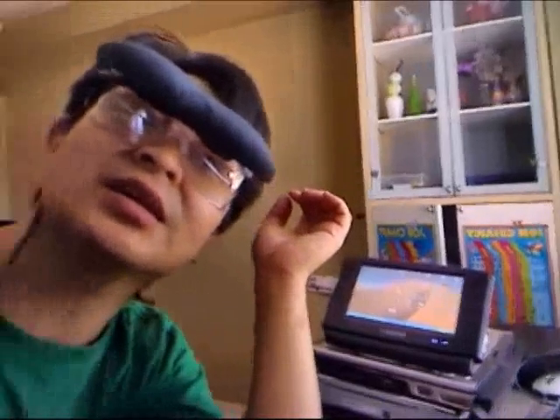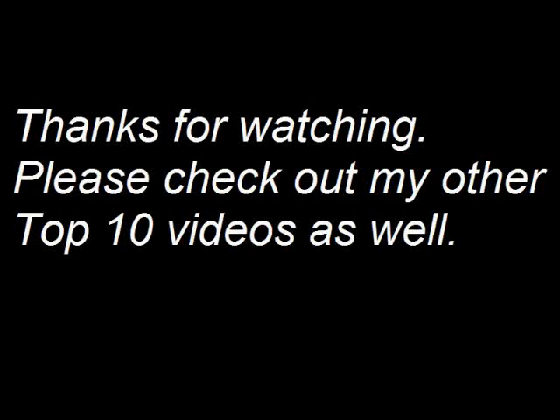Yeah! There we go. You can see me, right? Yeah! Yeah! Thank you.